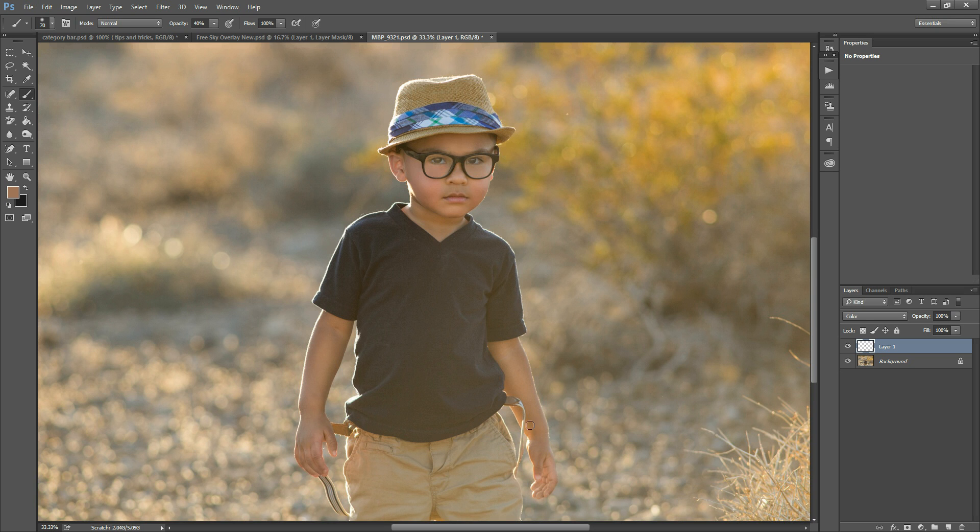If you go a little too far with this, you can always come over to this layer and just lower the opacity a little bit if you feel like that makes it look more normal. Just be careful not to go too far or you'll undo all the work you just did.